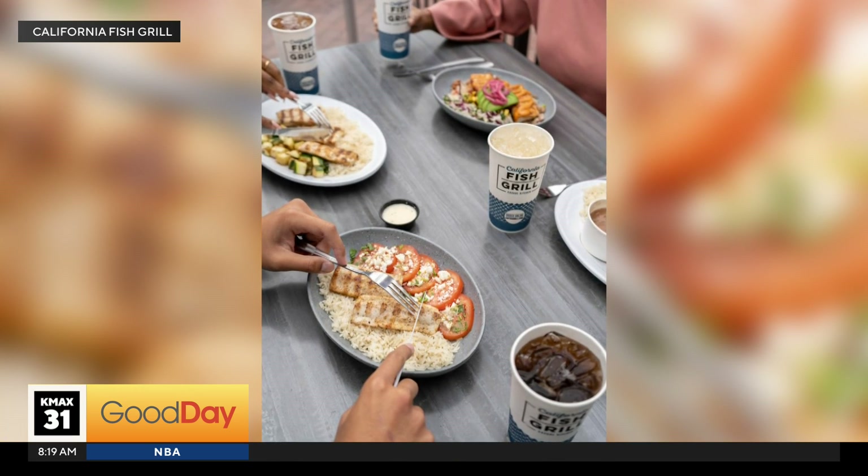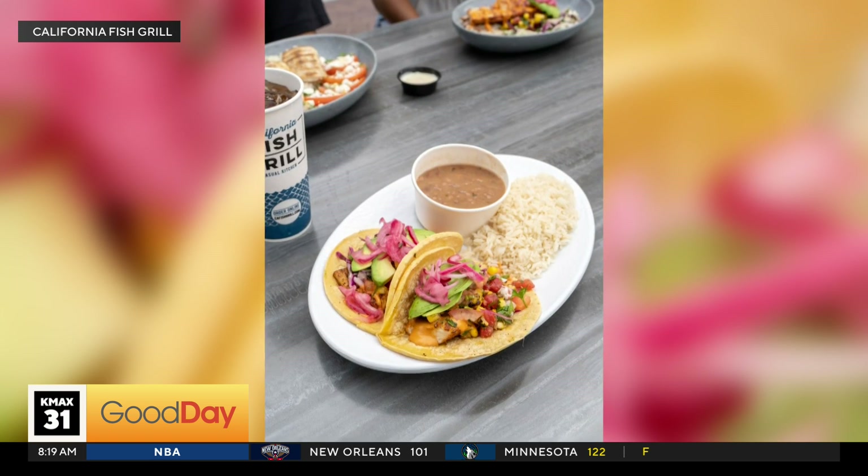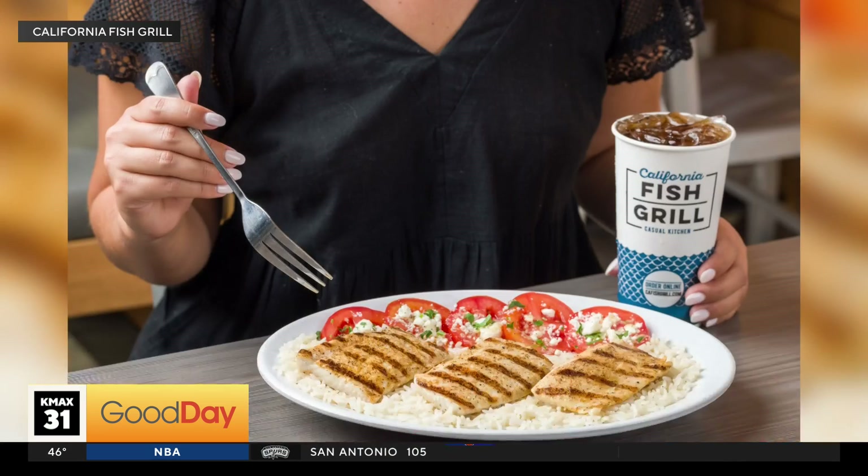Oh, that is so good. It's fresh. You can taste that lemon. The avocado feels perfectly ripe, which is important. And that grilled corn — I could eat a lot of that.